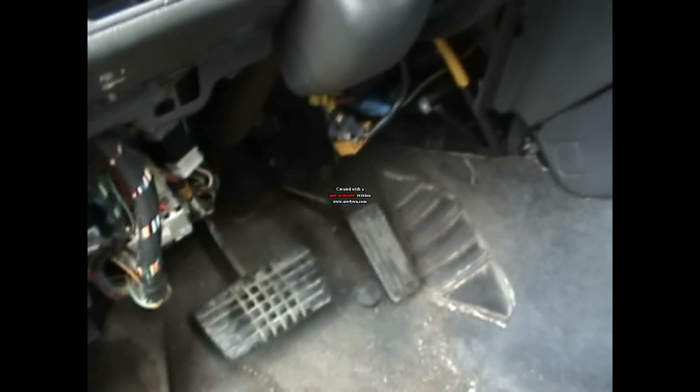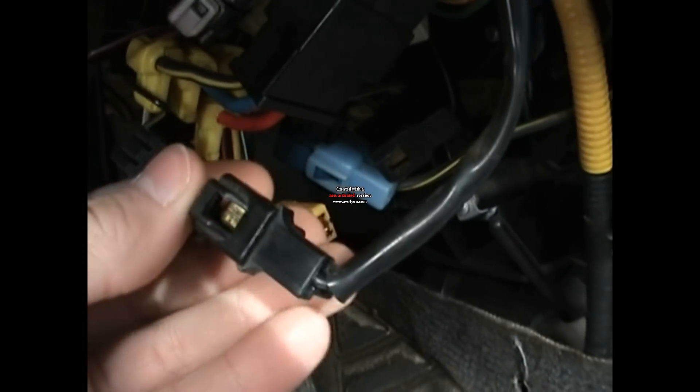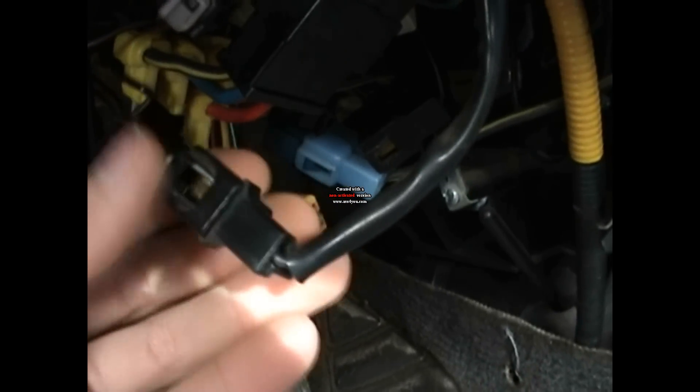There's a dashboard cover right here which you're going to want to take off, which I already did. Next, there are these two wires right here — that's for the memory. Once you fix your check engine light, you plug those in so it knows that it's fixed. But also, these are the self-diagnostic wires right here, which you're going to want to plug in and leave the memory ones unplugged. So you plug these in.